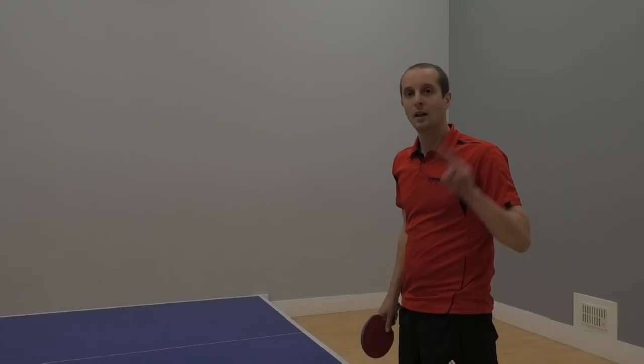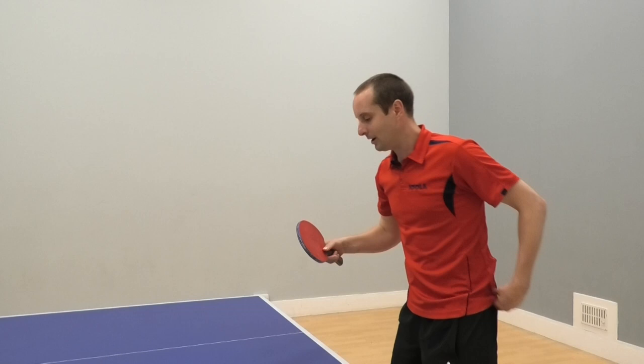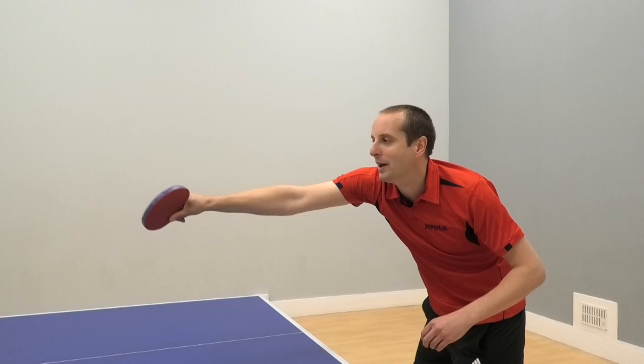The second classic backhand mistake is reaching forwards for the ball. And I know this one well because I do it all the time — it frustrates me a lot. So what happens when we reach forwards for the ball? If we watch in slow motion — reach forwards for the ball — see how the bat angle just kind of lifts up at the end as we try to contact it there. So we lose control of the ball.